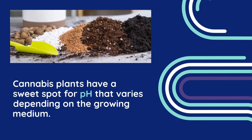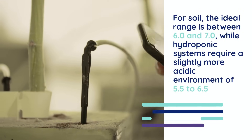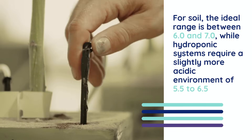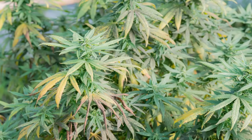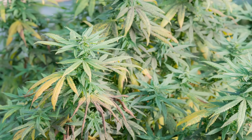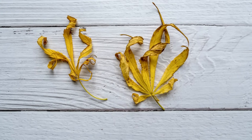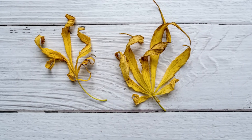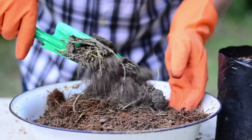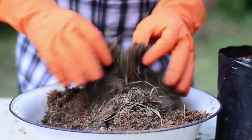Cannabis plants have a sweet spot for pH that varies depending on the growing medium. For soil, the ideal range is between 6 and 7, while hydroponic systems require a slightly more acidic environment of 5.5 to 6.5. When the pH drifts outside these ranges, essential nutrients like nitrogen, phosphorus, and potassium become chemically unavailable, leaving your plants hungry even though the nutrients are present. The symptoms of pH problems often resemble nutrient deficiencies, such as yellowing leaves, brown spots, or stunted growth, making them tricky to diagnose. Because of this misdiagnosis, many beginners will mistakenly add more fertilizer, which can exacerbate the issue by increasing salt buildup in the root zone.